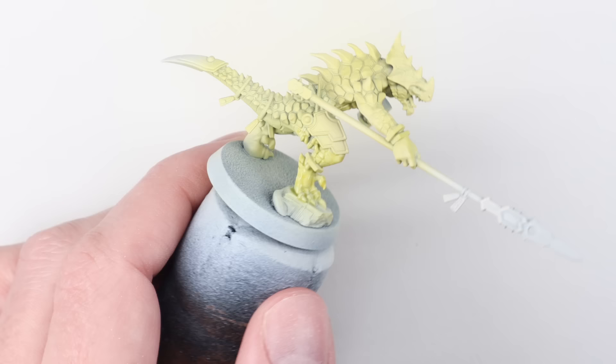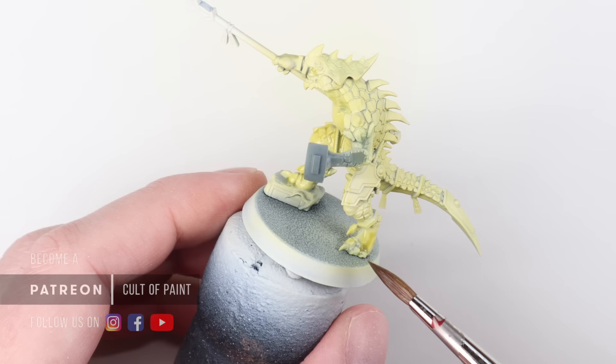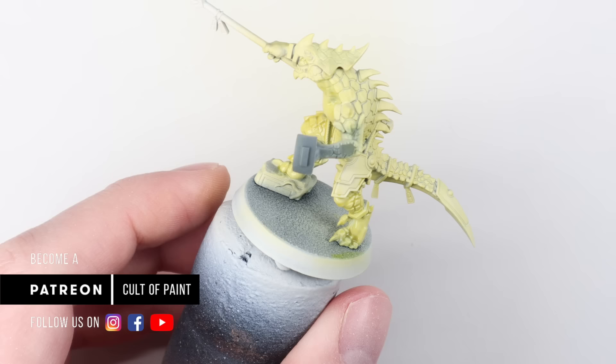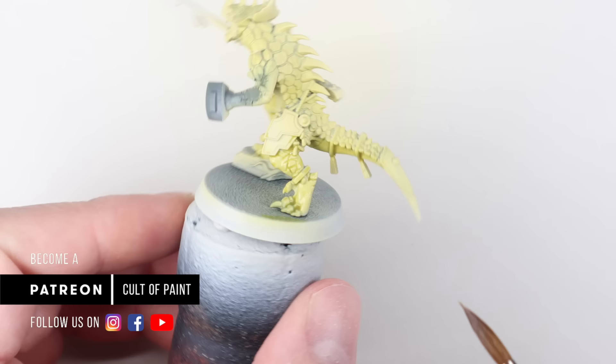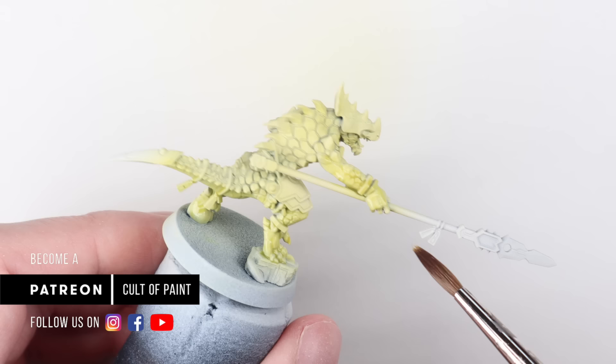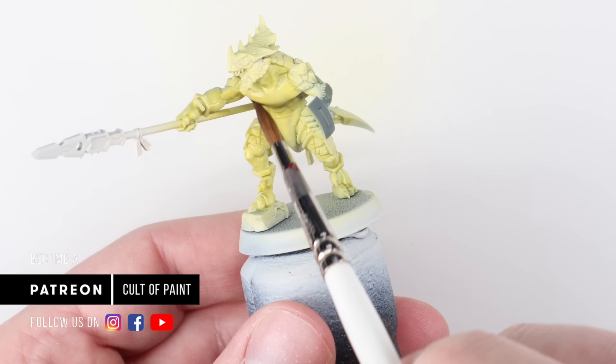I've diluted the contrast paint with the contrast medium quite heavily — at least 50-50, probably more like two parts contrast medium to contrast paint — just mixing it on my palette. The reason I'm doing that is I want to apply it in multiple layers and build up the effect. I'm really conscious with my brush stroke that each time I'm trying to end the brush stroke in a recess, so we don't get a pool of that paint sitting on a flat area. The nice thing about contrast paint is there's a little wiggle room with working time — if you do get a pool somewhere you don't want it, as long as you catch it within 5-10 seconds, you can shift it into a recess without any problems.